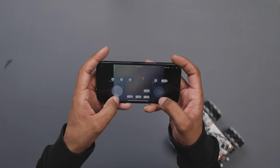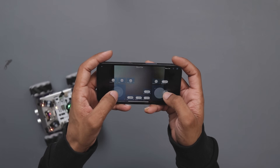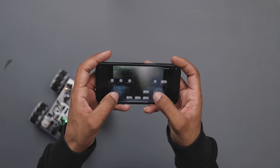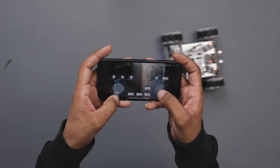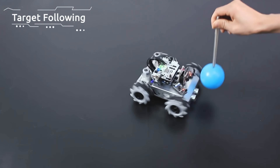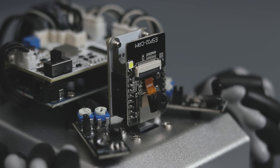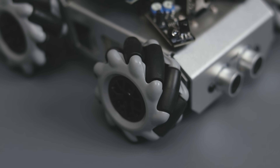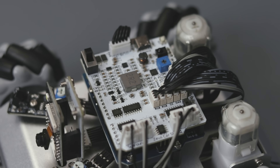That's not all — you can also use all the modes we used earlier from this app as well. It also features object tracking mode, and you can create custom codes to add more features or tinker with this robot. If you are a beginner or new to Arduino, you can definitely give it a try. The links are in the description box, make sure to check it out.